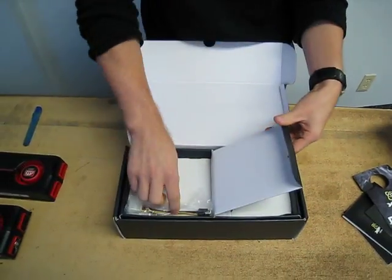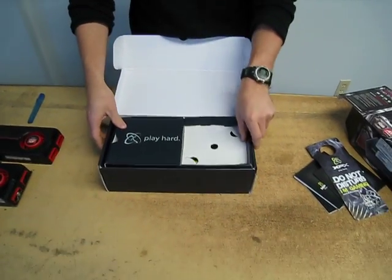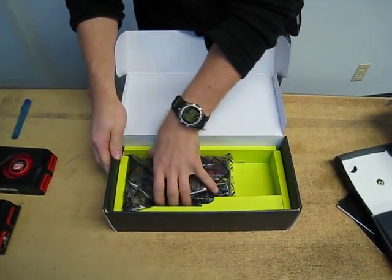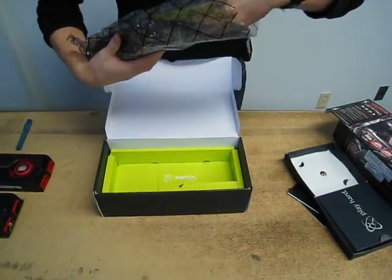And then we have the accessories — that is an empty accessory package. You have a power adapter, and that was it. So if you wanted to use this card with a VGA monitor, you will need to have your own adapter. You can't adapt the DVI output with the accessories in the box.